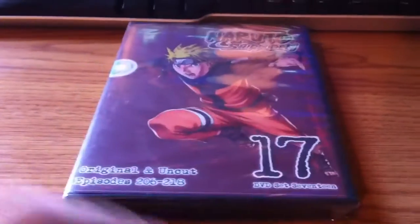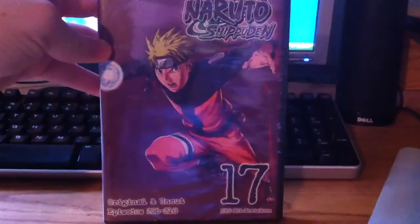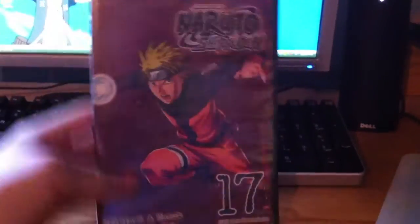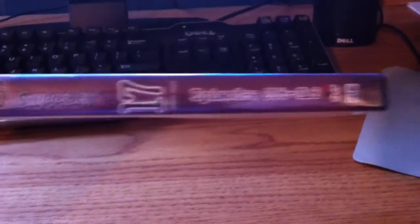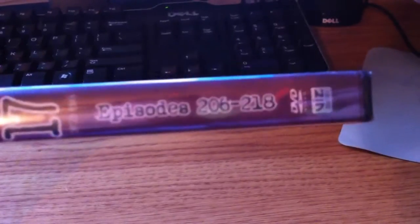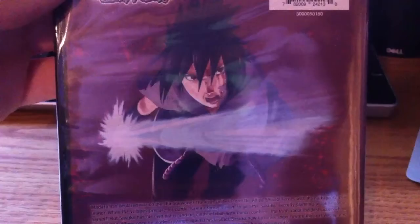I'll go back and collect the original ones, but yeah here's Set 17 with Naruto on the front. This one has episodes 206 to 218. Then you have the back with Sasuke — I think that's a sword.